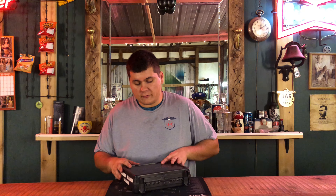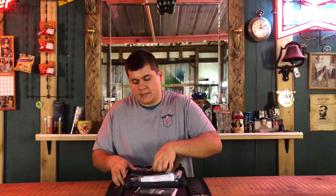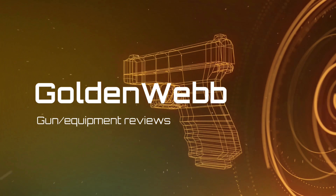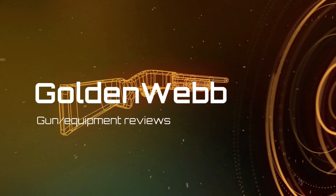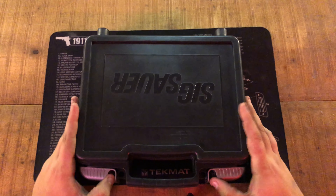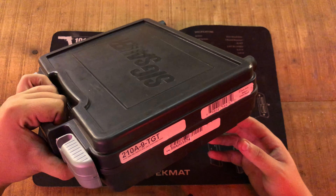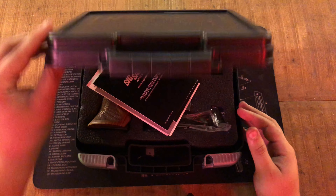Hey guys, today we're back with another gun review. Today on the channel we have the Sig Sauer P210. We'll be doing the unboxing review — this gun was made March 26th of 2018, so it is a brand new gun.